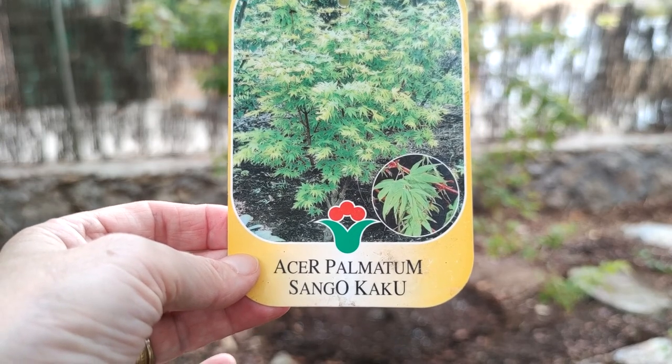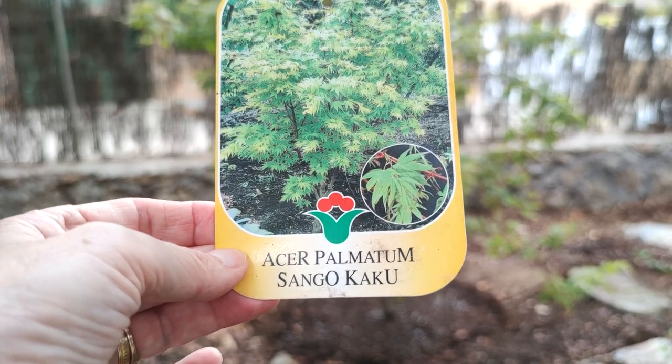And here she is — Acer Palmatum Sangokaku. Well, that's the label.